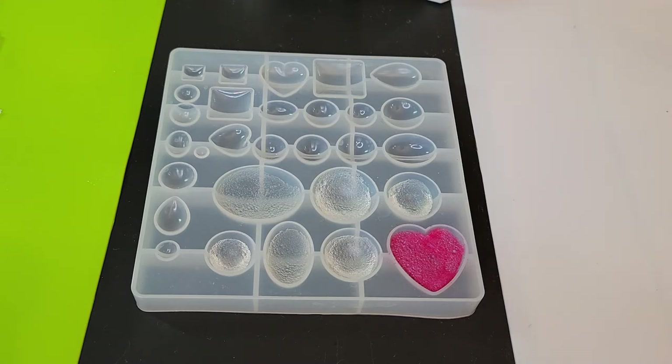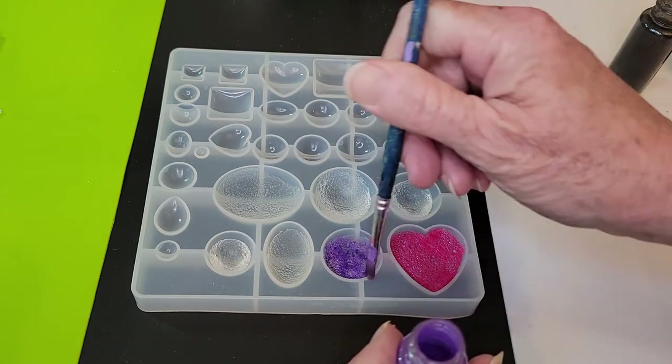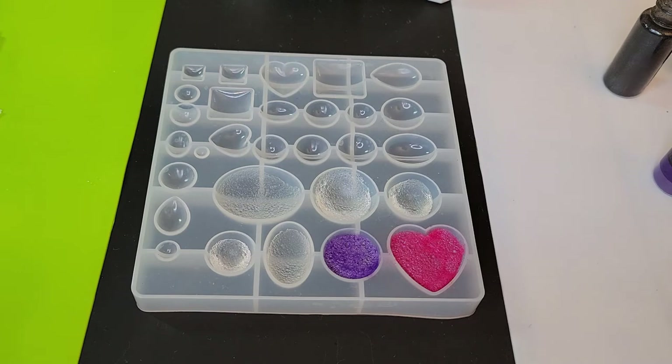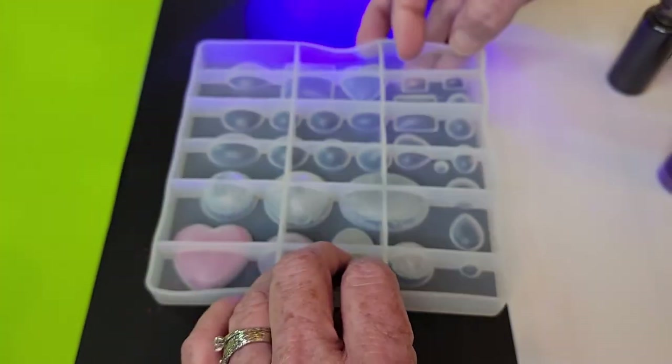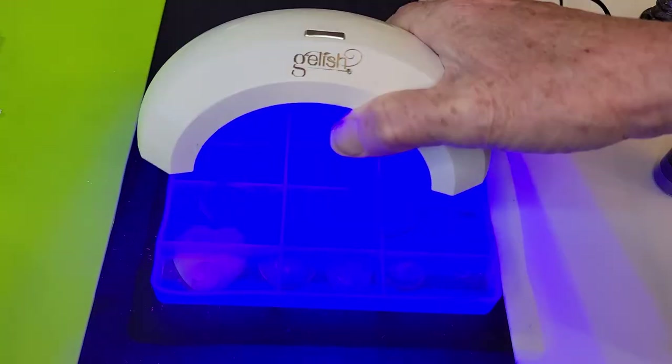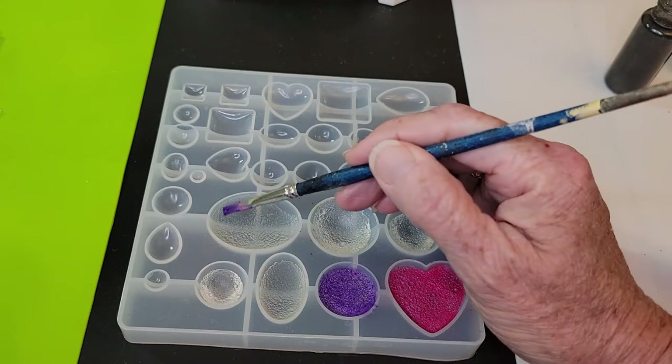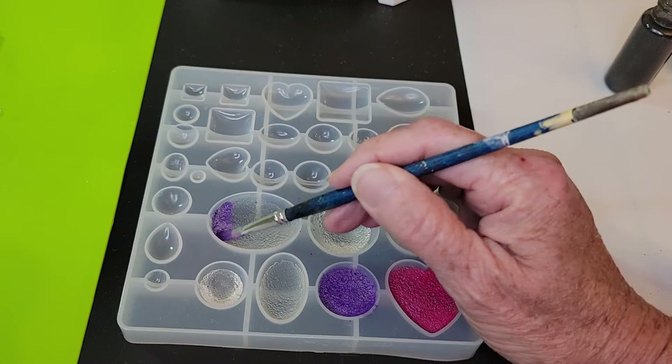I wipe off the excess on a dish towel before I go to another color. Oh, you know what — I totally spaced on a step here, but I think we can still do it. Before we brush the mica on, I meant to flip this over and put the UV light on the UV resin from this side. Even though this isn't a clear mold, I think it will still help set the resin. I didn't do that for super long, about a minute and a half. You can do these a totally solid color, or we can play around with the colors — mix them up and blend them.